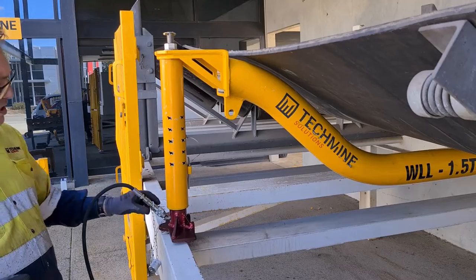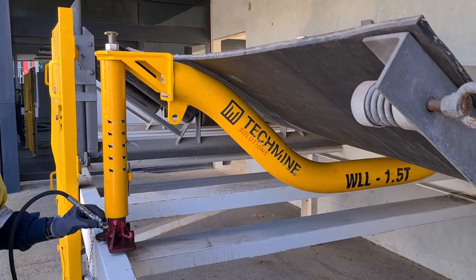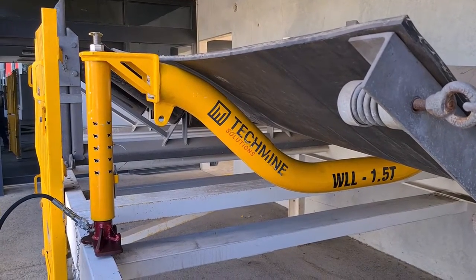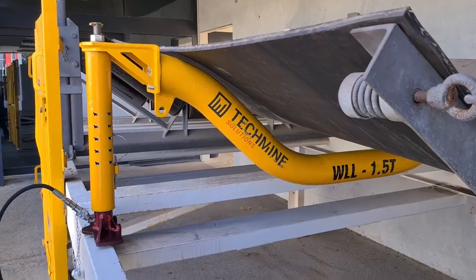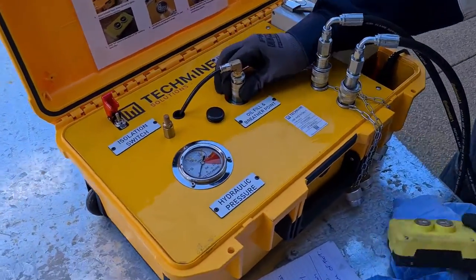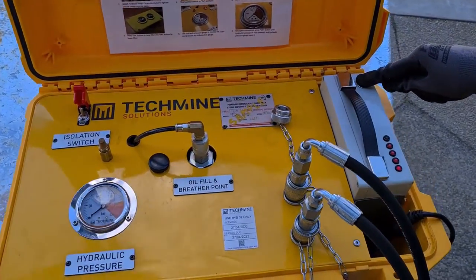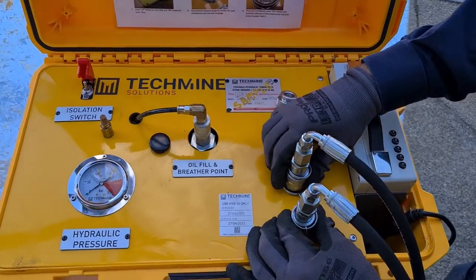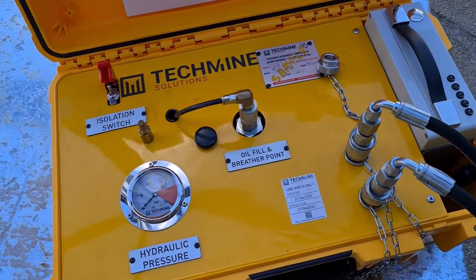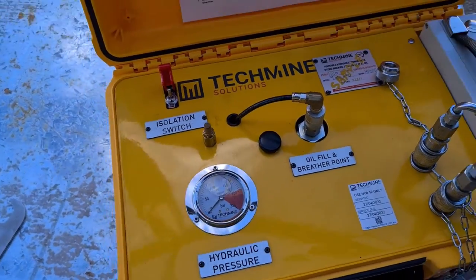Now that we have all our hydraulic lines connected, we need a line of communication — clear and precise — with the person on the other side of the conveyor system. We will turn the isolation switch on the pump. We have our breather connected because we're ready to use. Our battery indicator is telling us we've got plenty of battery. Our connections are tight, nice and tight to both cylinders. Breather is connected.